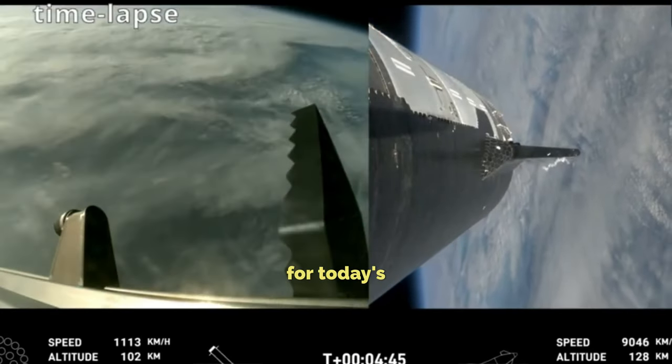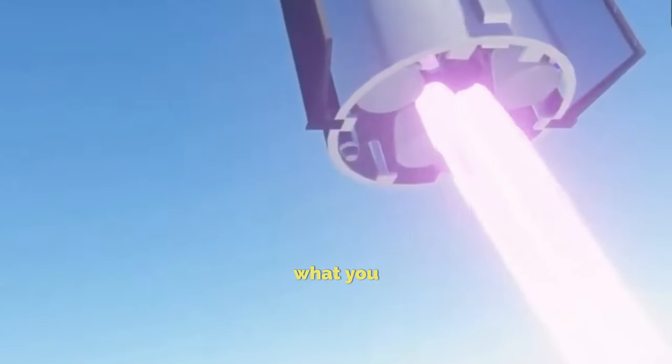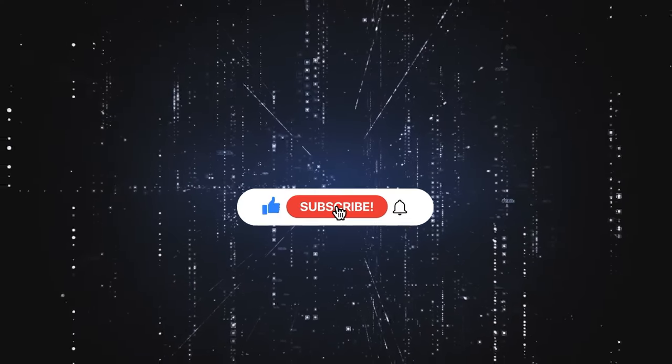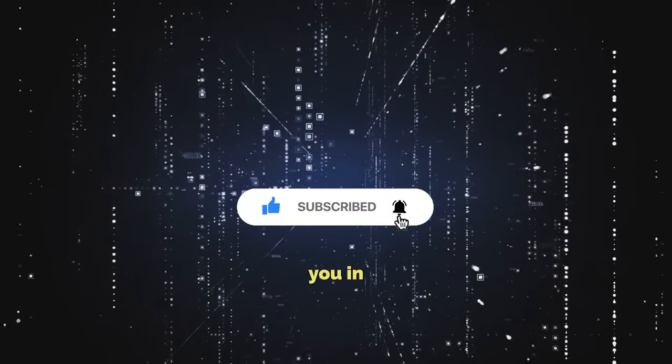And that's a wrap for today's update. If you liked what you saw, don't forget to subscribe and give us a thumbs up. Thanks for watching, and I'll catch you in the next one.